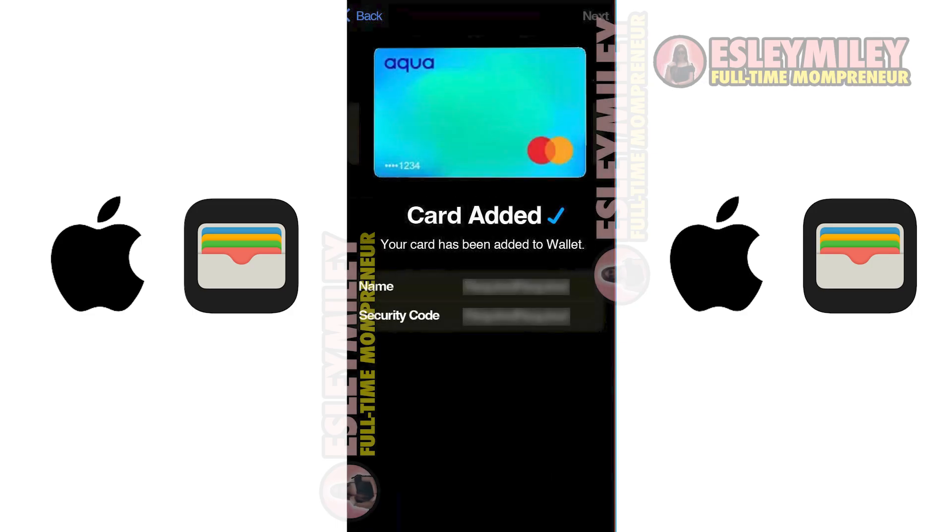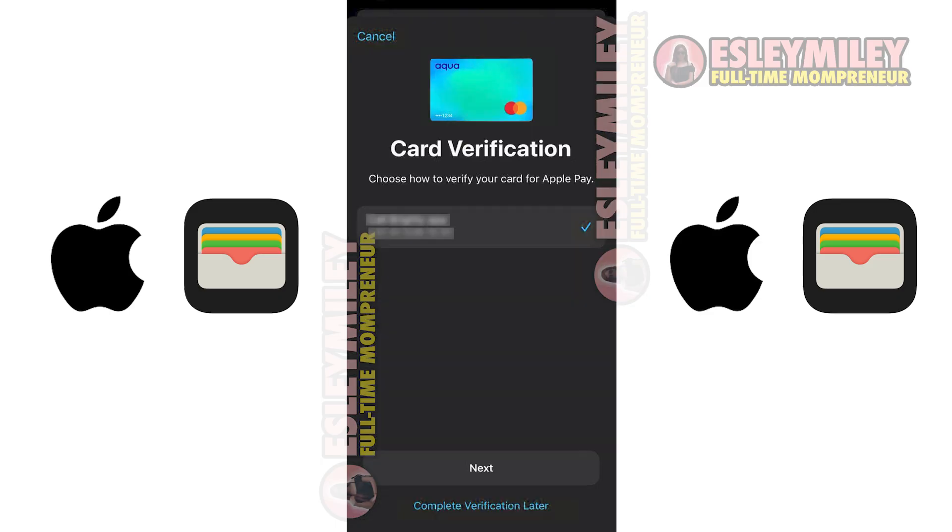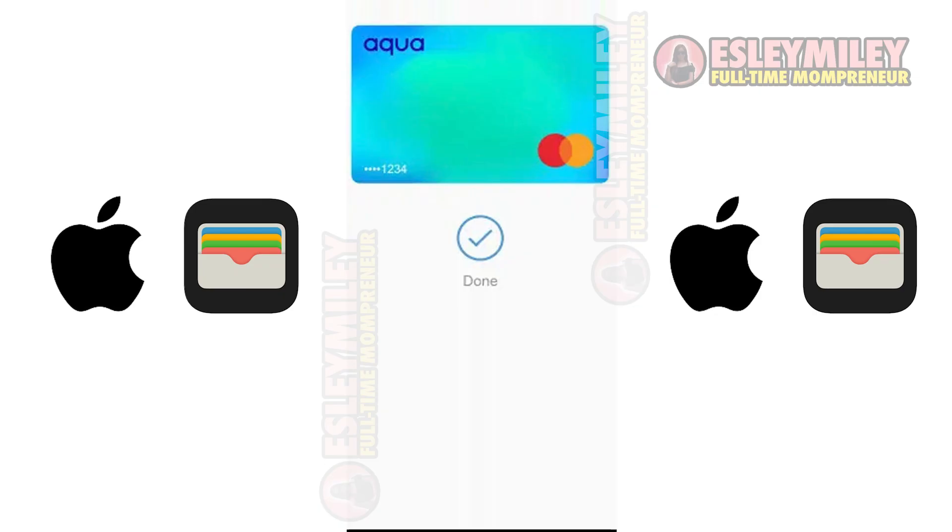After that, your card will be added to your Apple Wallet. The last step is to complete some verification to secure your card, and it is now ready to be used.